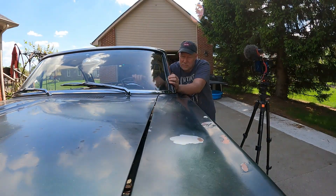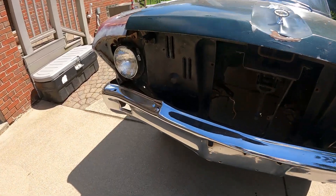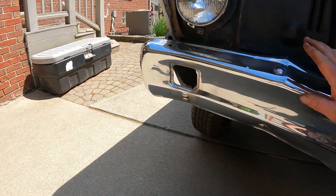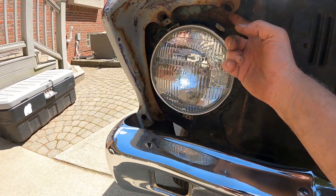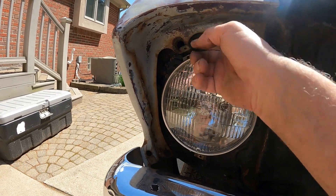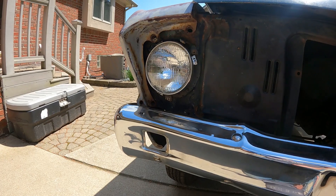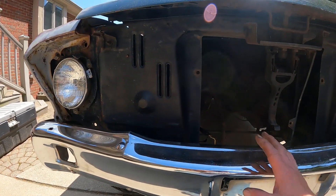But that doesn't matter right now. Here's the deal — this thing got hit a while back. Pushed this bumper in about three inches, got a nice kink in it here. It also took the core support back. You can see it's almost an inch back from the fender that was replaced, so this whole core support is supposed to be forward at least an inch. This bumper needs to come forward about three inches or so, and I want to get this all straightened out.